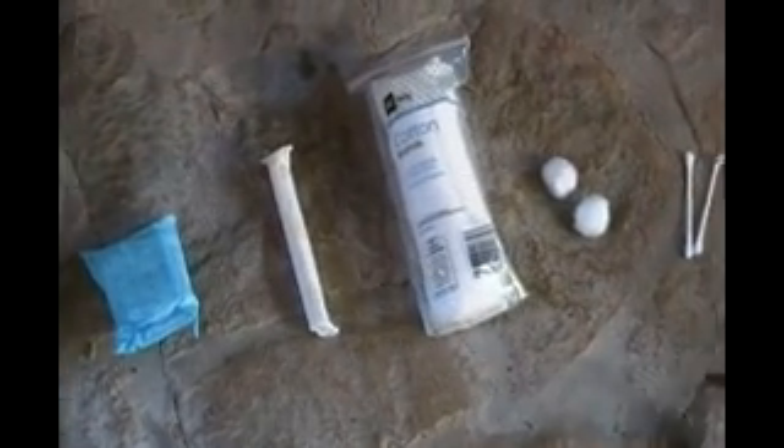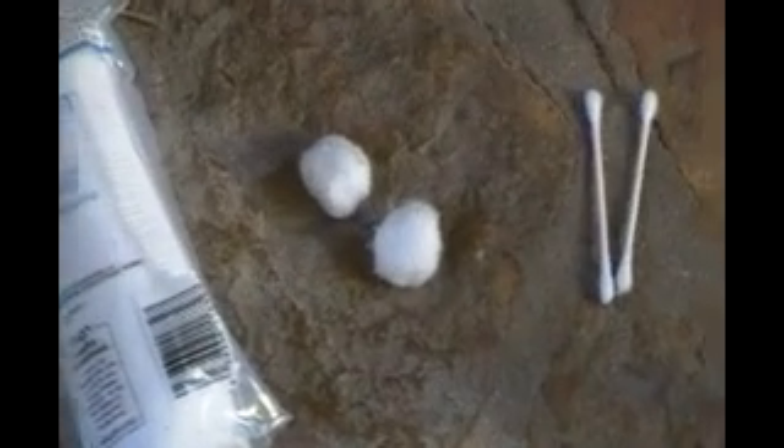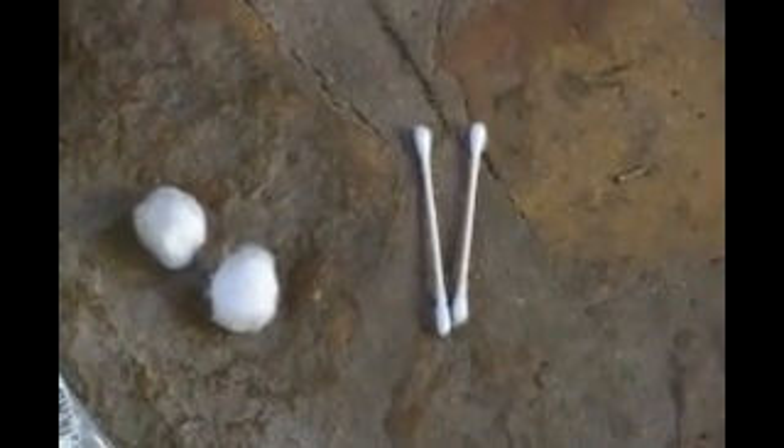First of all, we have the maxi pad, then we have the tampon, we have the cotton rounds for removing makeup, we have the cotton balls for removing fingernail polish, and last of all we have the Q-tips.